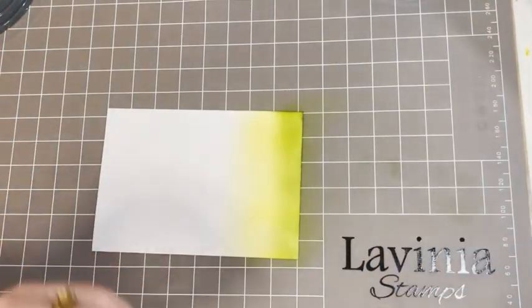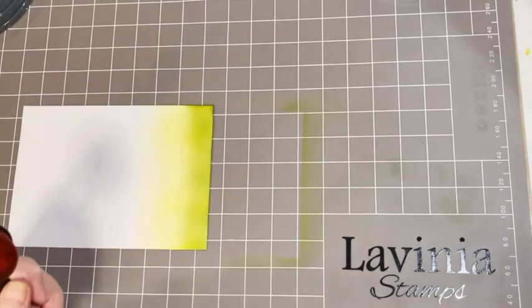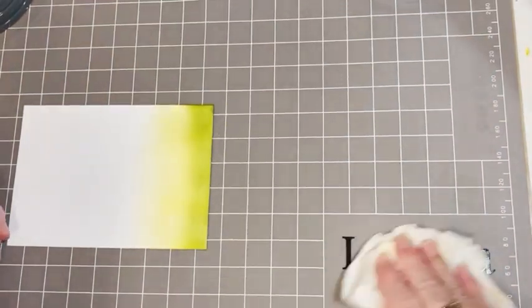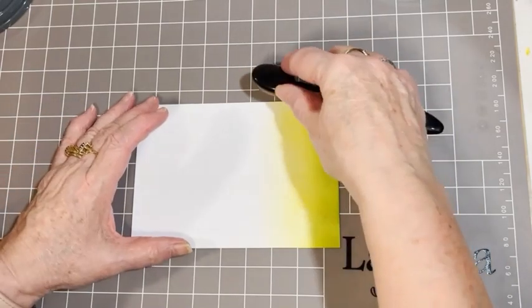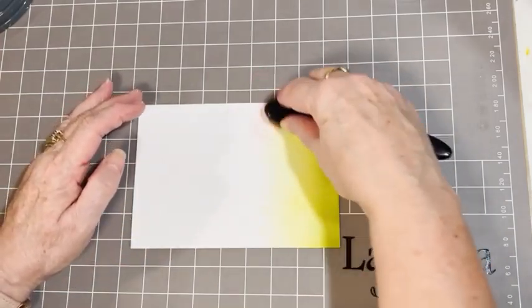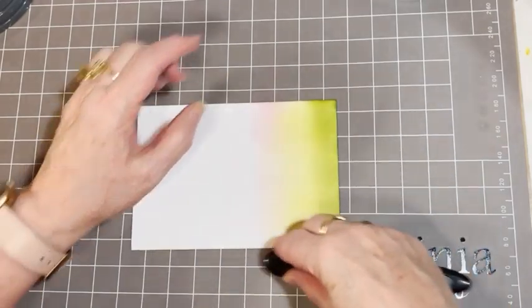Next color I'm going to use is my pink brush, and I'm just going to wipe up the green because I don't want it to mix in with my pink. I'm going to wipe off my mat and then dry off my mat with my piece of kitchen towel. Now I'm going to do the same with my pink — we've got a little bit. We're just going to brush across and it should blend in with the yellow and make a sort of pale orangey color.